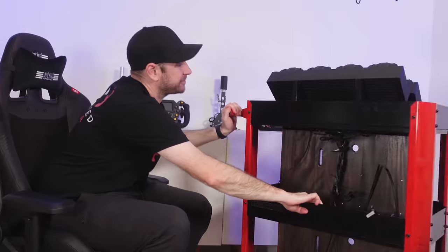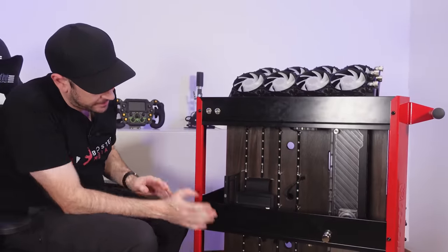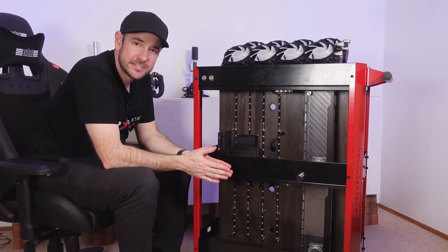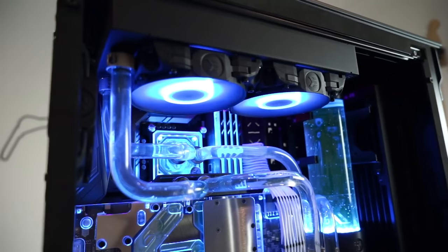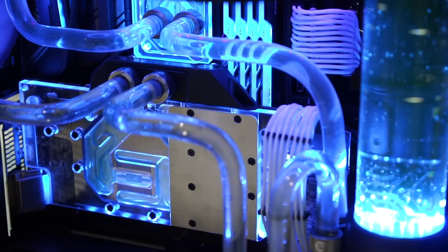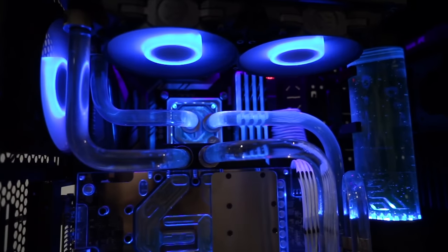So let's spin back around to the front and I'll talk you through what we're planning in terms of PC hardware. Down the bottom, I'm still trying to decide whether to use my old 8086K with 32 gig of RAM and the 2080 Ti graphics card — that's the system I'm currently running for all my recording and streaming duties. That was my original desktop PC, which those who've been following the channel for a long time would know was the original machine I built here on the channel.